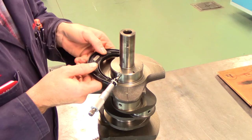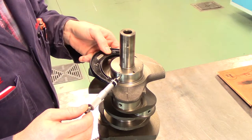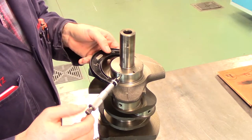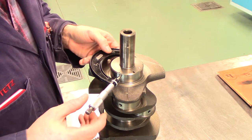Using a properly calibrated outside micrometer, measure the journals in at least two places 90 degrees apart from each other. Stay away from oil holes and journal fillets. Record your results.